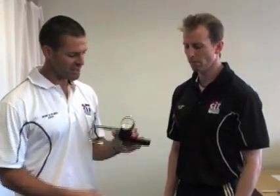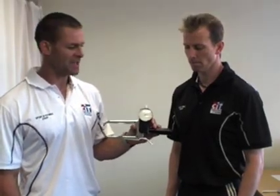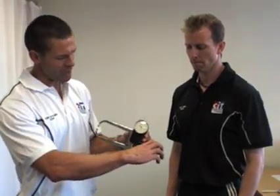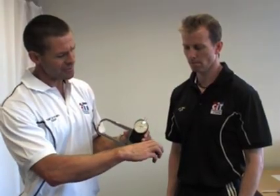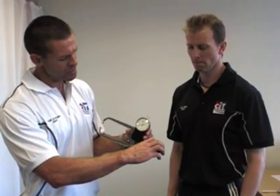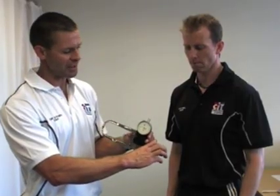We use these particular skinfold calipers here at CIT. These are the better brand of skinfold calipers and they work on the basis that as you open up the calipers wider, the needle on the display moves around and the thickness of the skinfold is measured in millimetres. Once it does one loop, that's 20mm, and it increases by 20mm for every rotation.